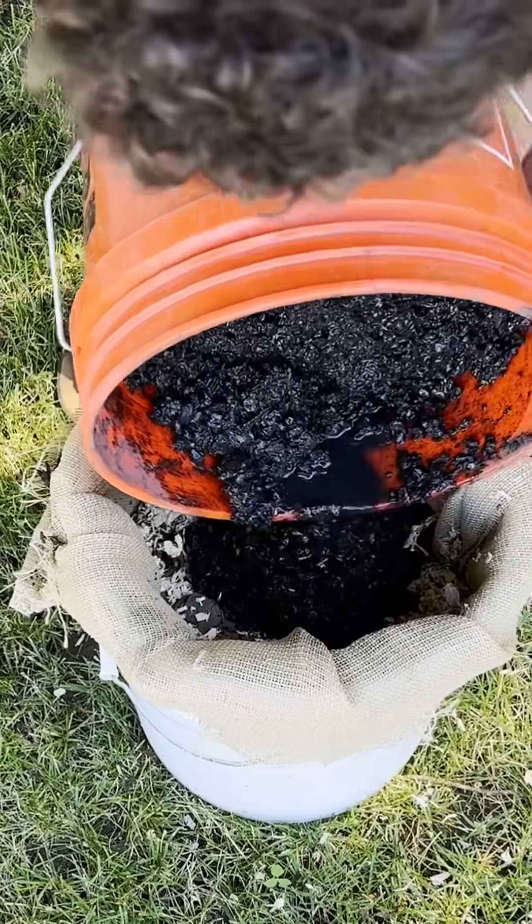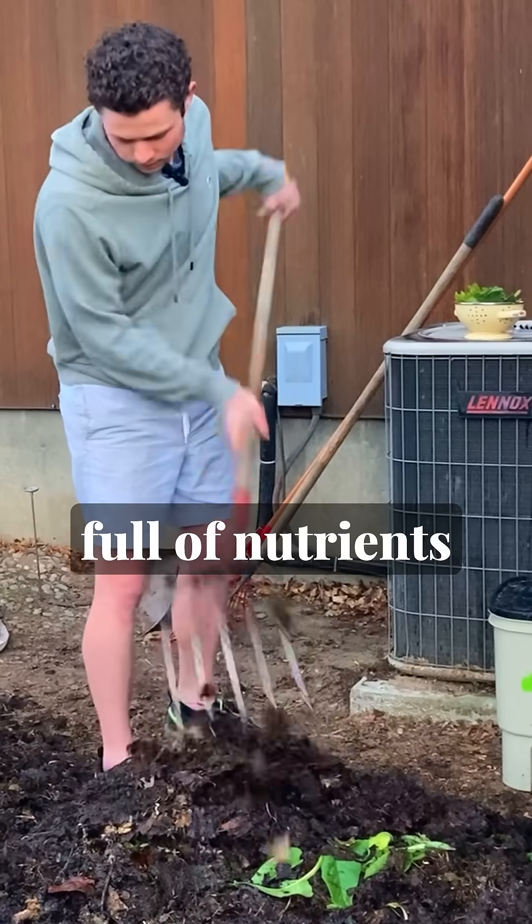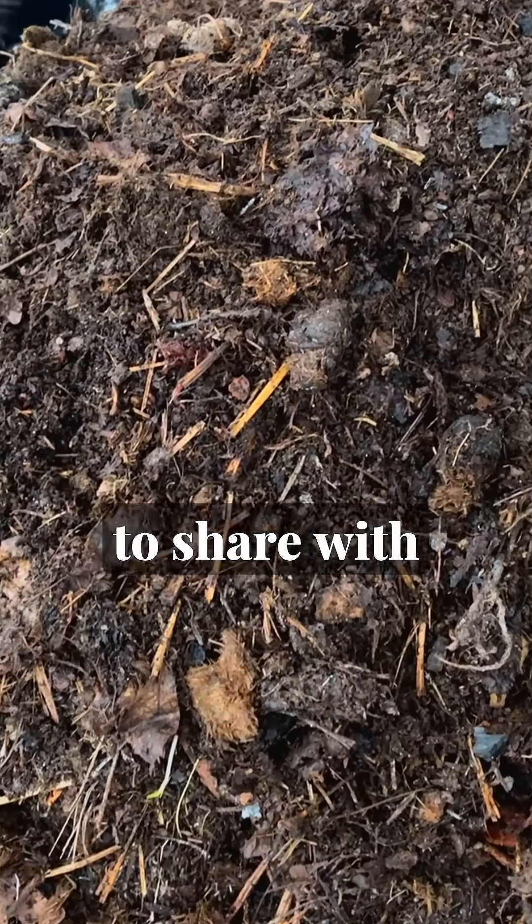So instead of tossing it on your garden raw, you want to do one of two things. First: compost it. Compost piles are full of nutrients and microbes that would love to share with those charcoal chunks.